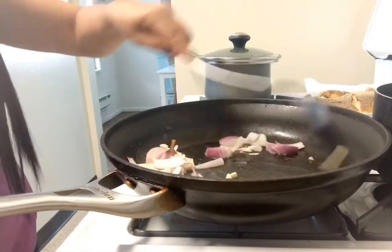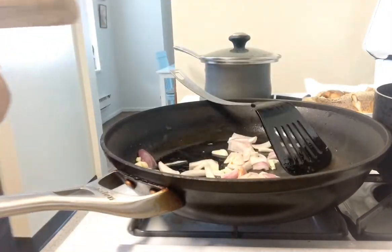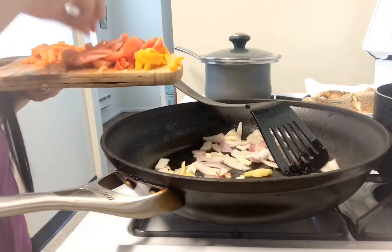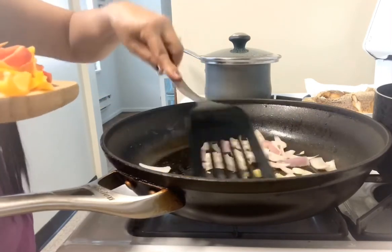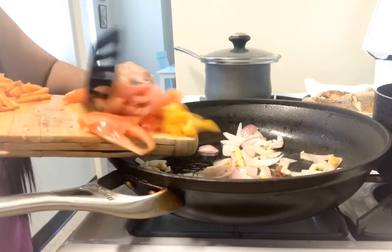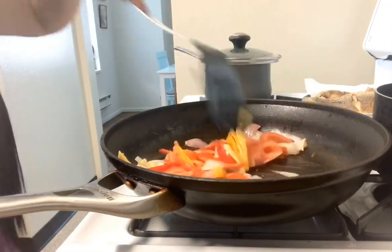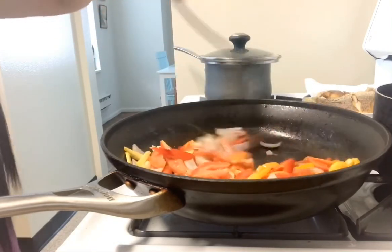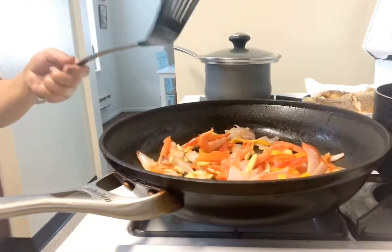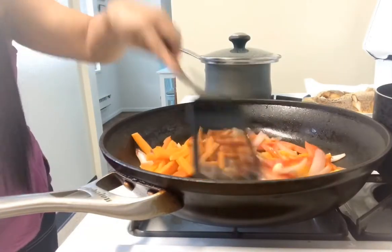Then garlic. Then bell pepper and tomato. Then I add the carrot — carrot guys — so it softens.